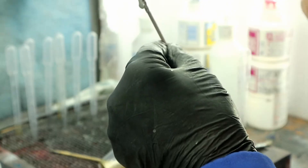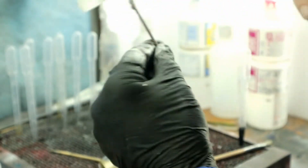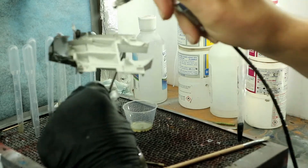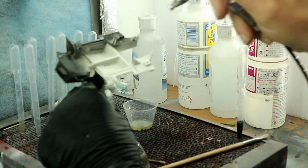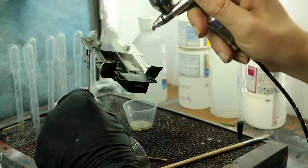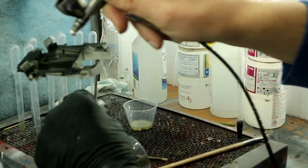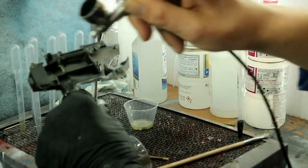Now we are priming our interior. I'm doing the silver accents first on the interior - I wanted to try something different to see what kind of effect I could get. So I'm doing the silver first, which is why I'm doing the black primer. The Mr. Hobby stuff is pretty easy, user-friendly paint.